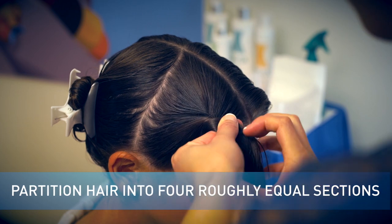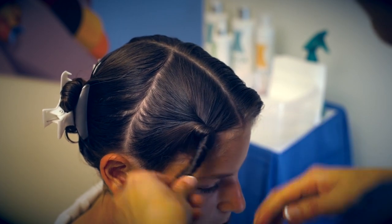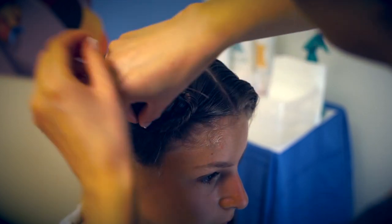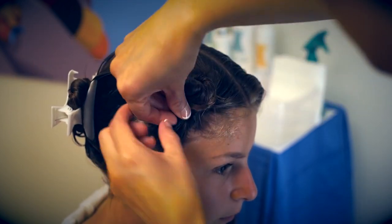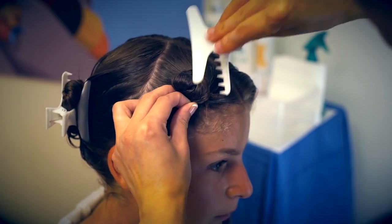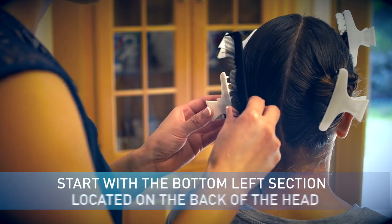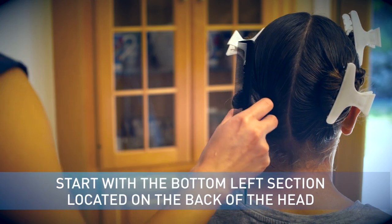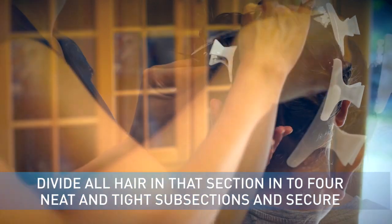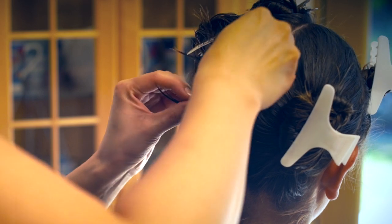Partition hair into 4 roughly equal sections using the rattail comb, butterfly clamps, and duckbill clips enclosed in your kit. Twist the hair in each section, starting at the base, into a bun, securing it with a butterfly clamp. Then start with the bottom left section located on the back of the head, and divide all hair in that section into 4 neat and tight subsections and secure with duckbill clips attached close to the scalp.